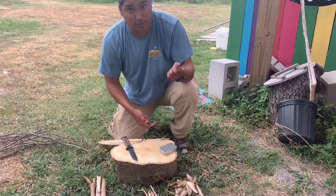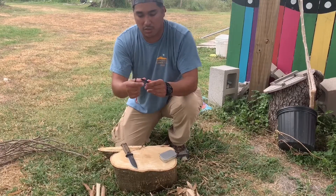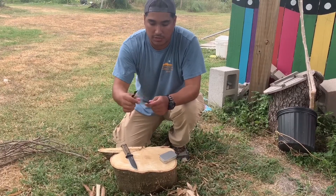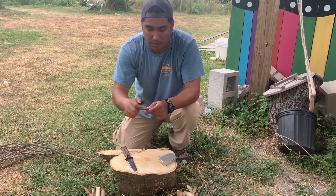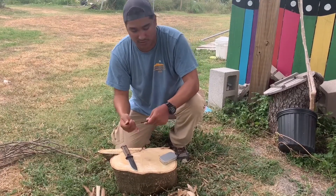I have my ferro rod and my striker here. It will take some scraping because there is a coating on here. Eventually you'll expose the part where you'll actually be able to scrape off and start the fire. But we'll see what we can get out of these few strikes here.